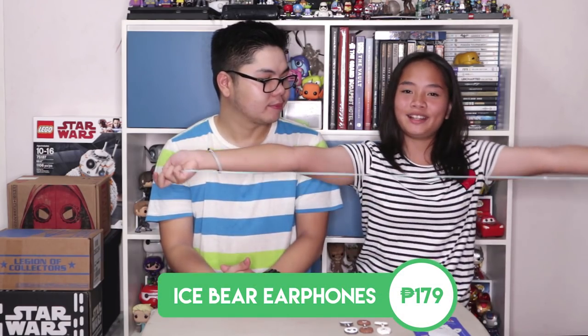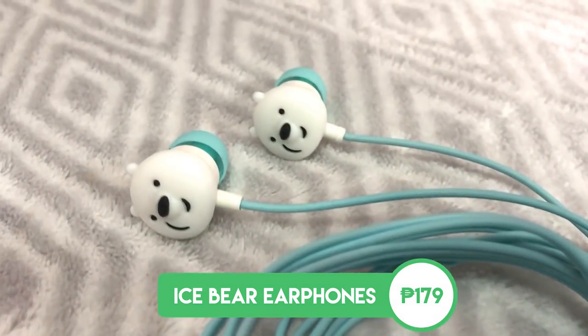The next thing we got were these earphones. They are light blue in color, said to be one meter long, and feature Ice Bear on the earpods. Julia's already taken them out of the box because she was too excited to use them. What can you say about them so far? I like the volume level of these earphones. One con is that they fall out of my ears whenever I'm watching something. For the price of 179 pesos, that isn't too bad — and if they break, you can buy another one. They're pretty cute because they have Ice Bear on them. Now let's put them in the cable organizer — as you can see, they fit snugly with the Ice Bear cable organizer.